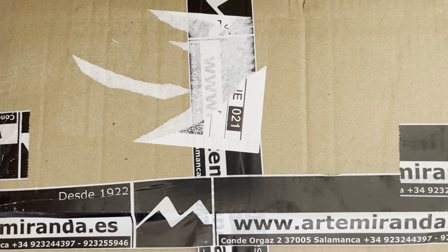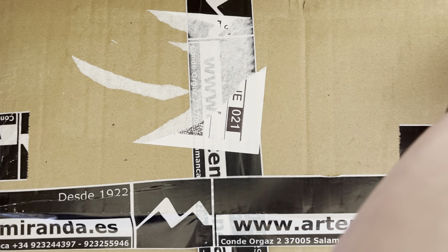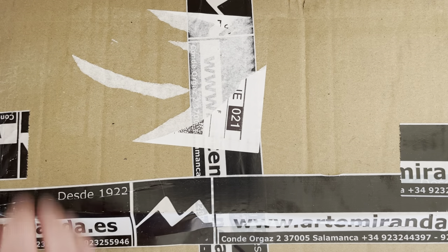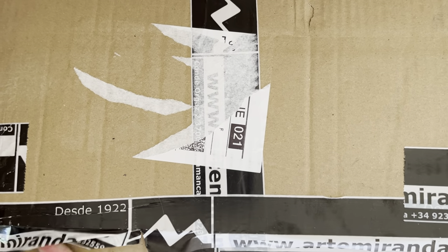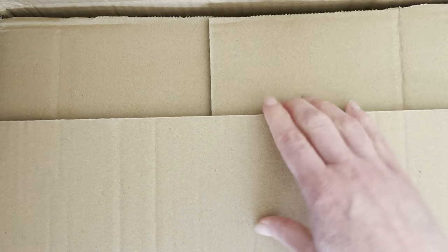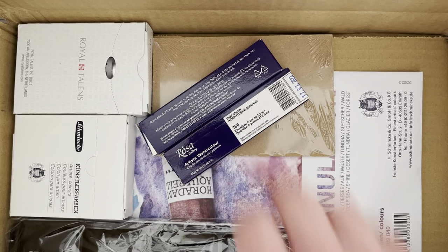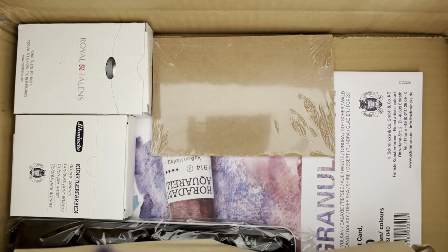This is my Art and Miranda order that contains the card. I'll do a little art and I'm not sure if I'm going to swatch anything, but we'll see. I'll get everything out first. It's not very much, but I'm looking forward to these.